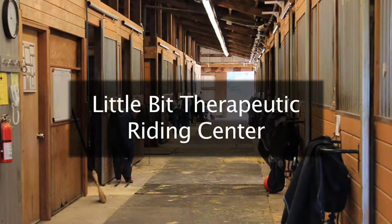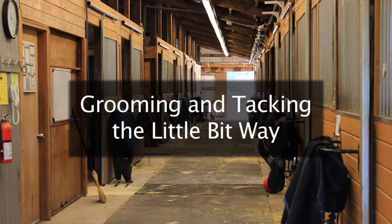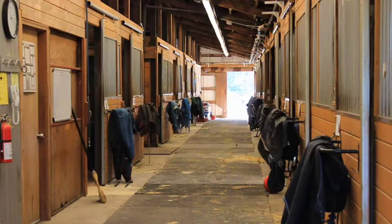Welcome to Little Bit Therapeutic Riding Center and thank you for volunteering. This video will take you through the grooming and tacking process that we follow at Little Bit.